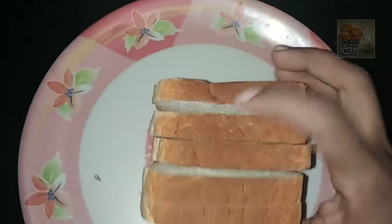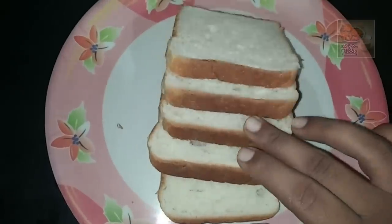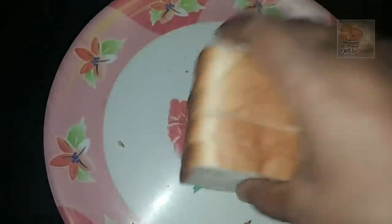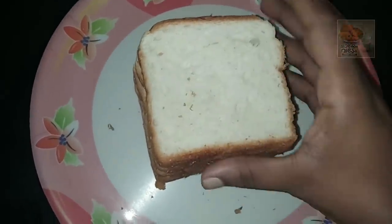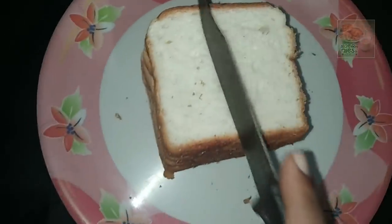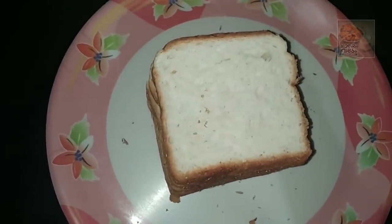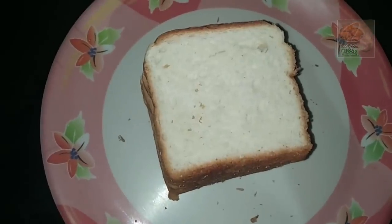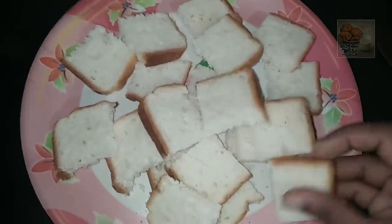I am using bread for bread. We cut bread and fry it. We cut a square right to the bread. We cut 4 pieces of bread. We are going to fry it.